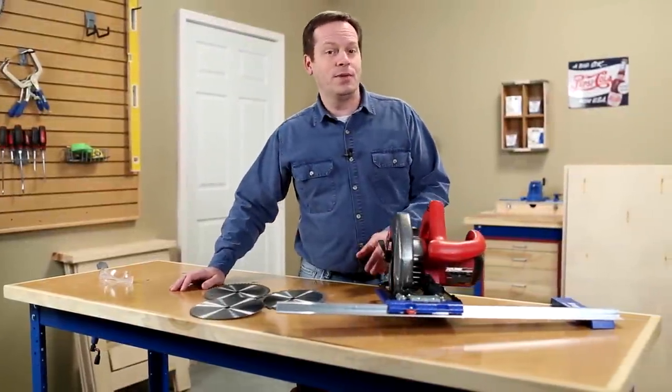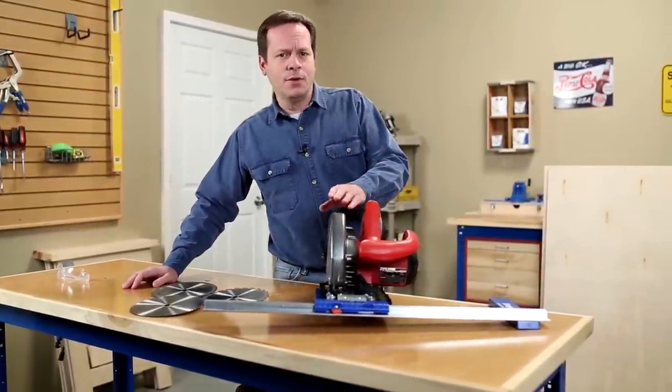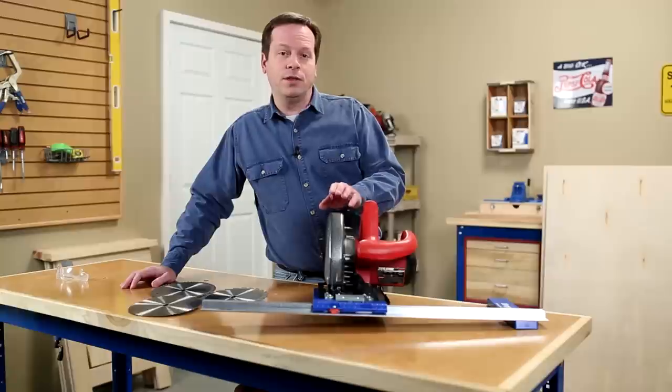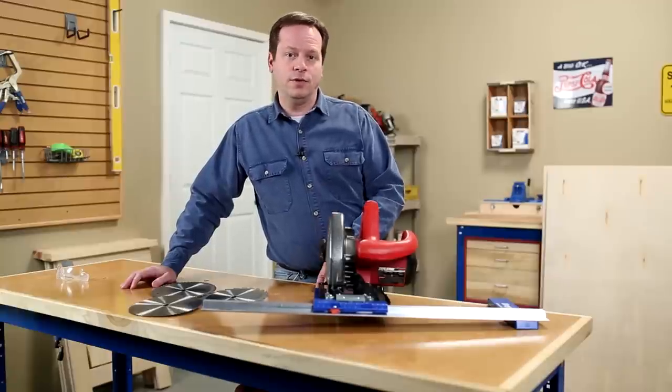Hi, I'm Dave from Kreg, and I'm here with another tool tip to help you get the most from your Kreg tools. The rip cut will help anybody make smooth accurate cuts in plywood and sheet goods, but we want to make sure that you get the most from your rip cut, so here are a few tips that will help you get great results.